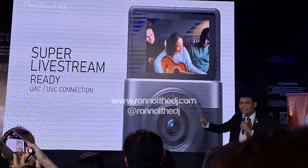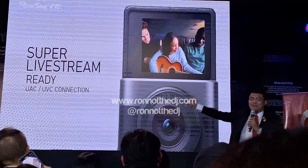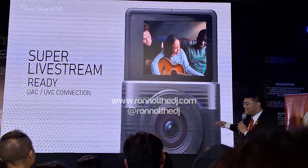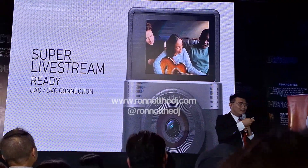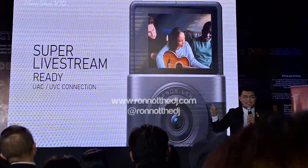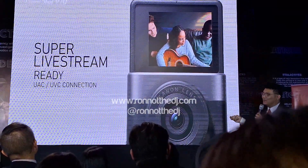It's super live-stream ready. It's plug and play — you don't need to download anything. It's a UAC and UVC connection direct to your laptop, USB-C to USB-C. So it's that simple for live streaming.